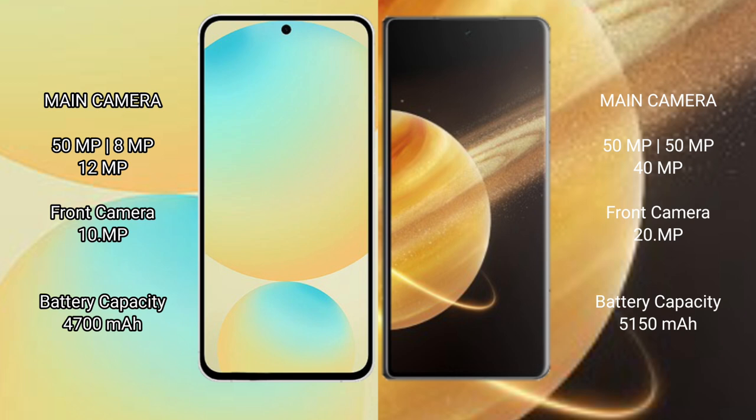The Samsung Galaxy S24 FE has a 4700mAh battery with 25W fast charging support. The Honor Magic V3 has a 5150mAh battery with 66W fast charging support.